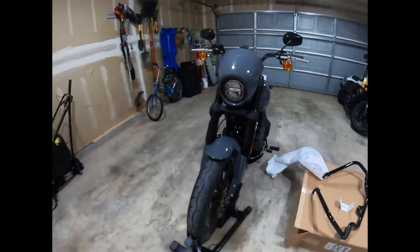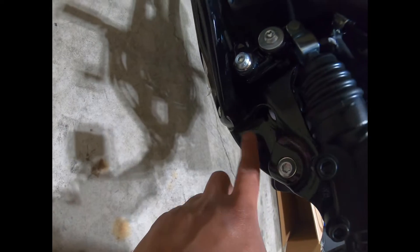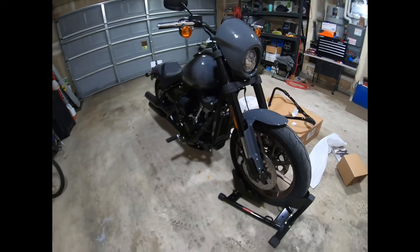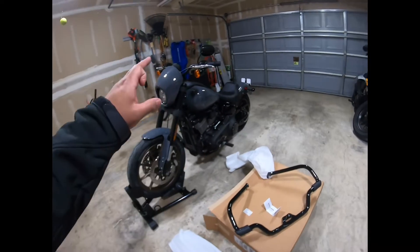So it looks like there's probably one screw right there and there's a hole right there. You gotta take that off — screw over here, screw on the other side — and that should be it. Easy peasy! So I'm going to install this real quick.